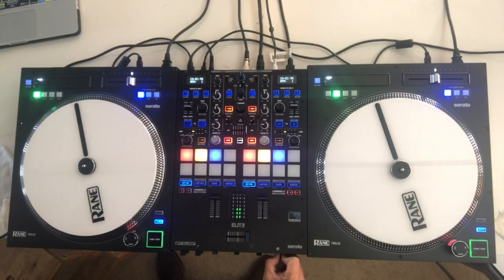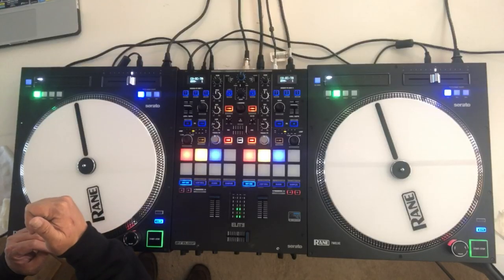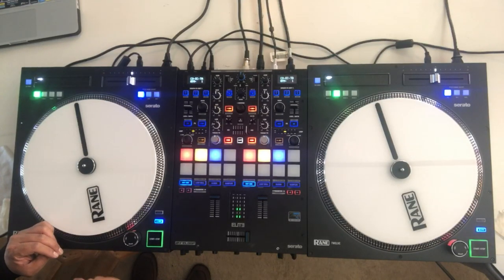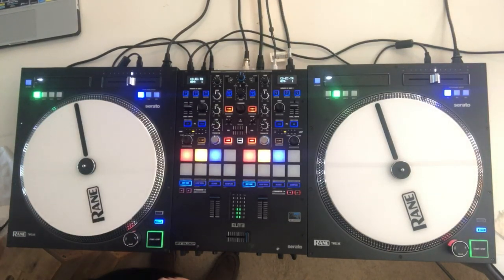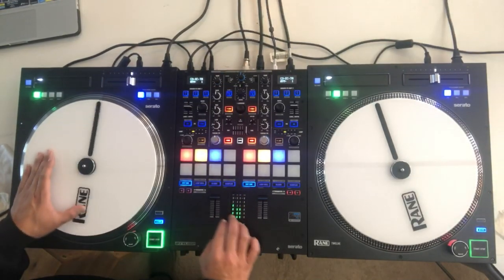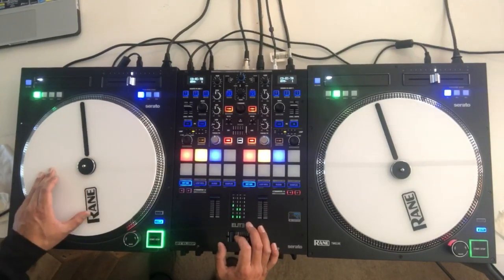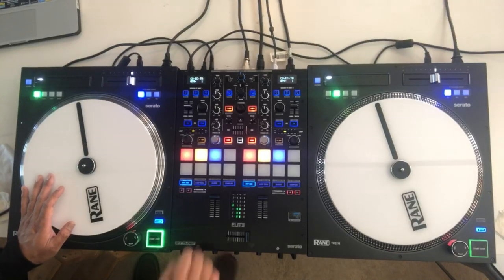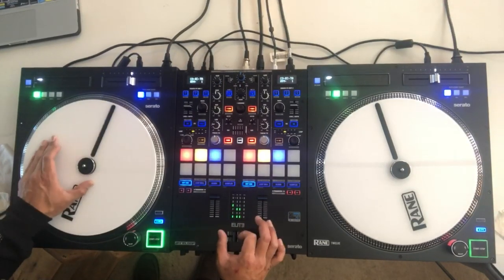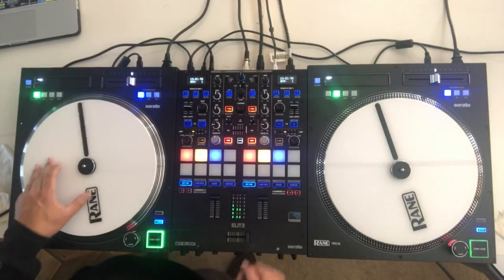Alright y'all, I'm going to pick up that last drill where we left off with this same combo. We're going to start really slow again. I'm just going to start with a tear, and then we're going to add the transform to it and build our way up. Homeroom, let's go. Follow me. Five, six, seven, eight. Tear. Alright, let's just get it nice and tight. Tear — continuous now. Go. Lock that in.